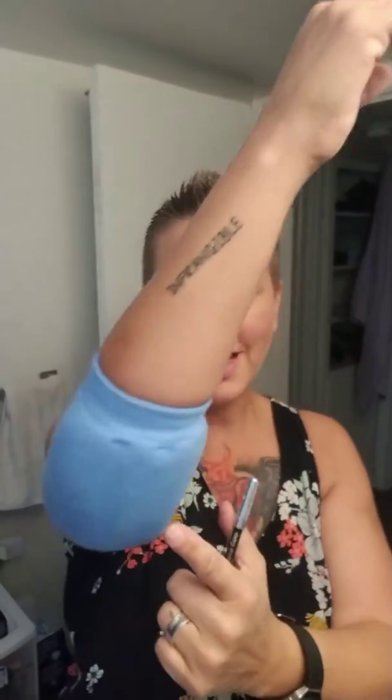Hey, what's up, YouTube fam? I got the soft cast off, and now I have my elbow bumper, and the scar is pretty gnarly — it's pretty big.